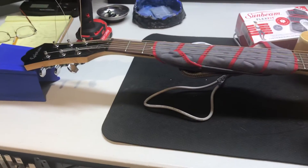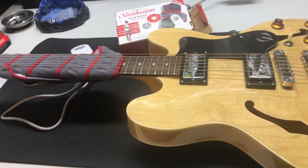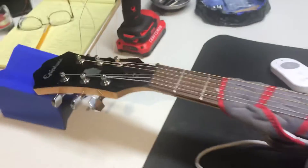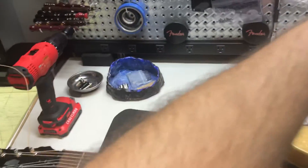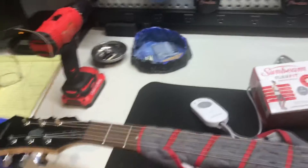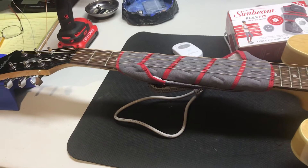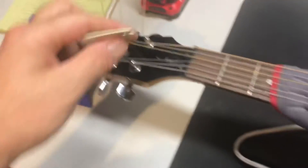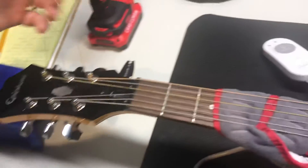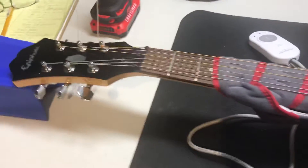This gentleman brought it to my shop to get set up. Of course it was buzzing, it wasn't playing right. What happens sometimes is you go to adjust the truss rod — in this case we needed to put more relief, more of a dip in the neck, because it was too straight or had what's called a back bow. When I took the cover off — this little cover right here just covers up the truss rod hole — you put the wrench in and go to loosen it up.